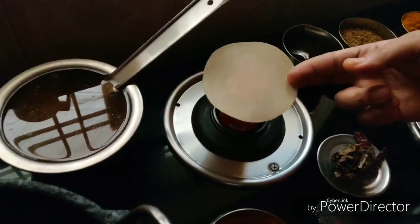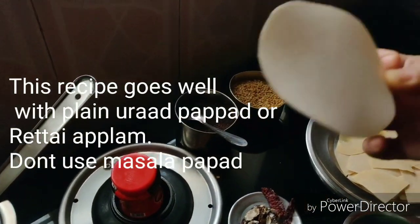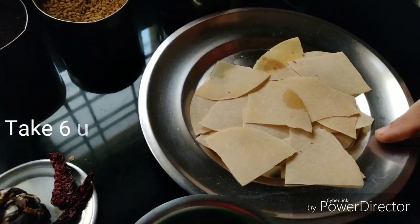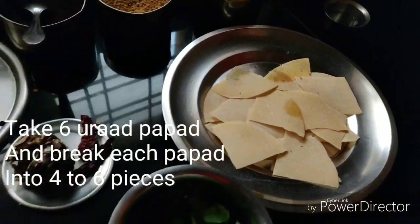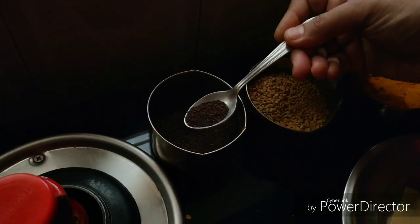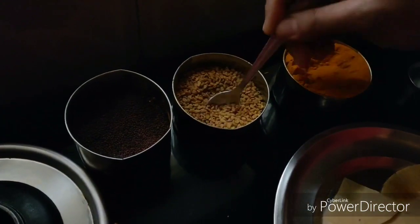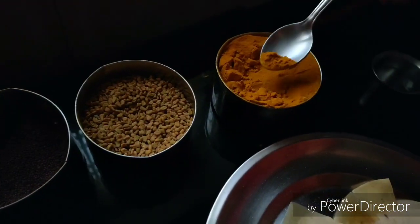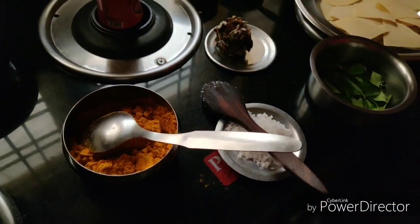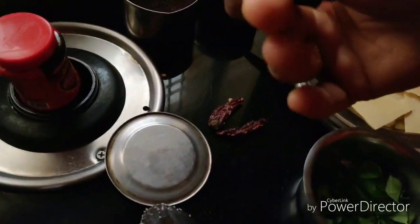First, we have six apples. I will cut them into small pieces. We will cut half a teaspoon. Add half a teaspoon to half a teaspoon. Add 1 cup of salt and a medium lemon-sized tamarind. This is a lemon-sized tamarind.